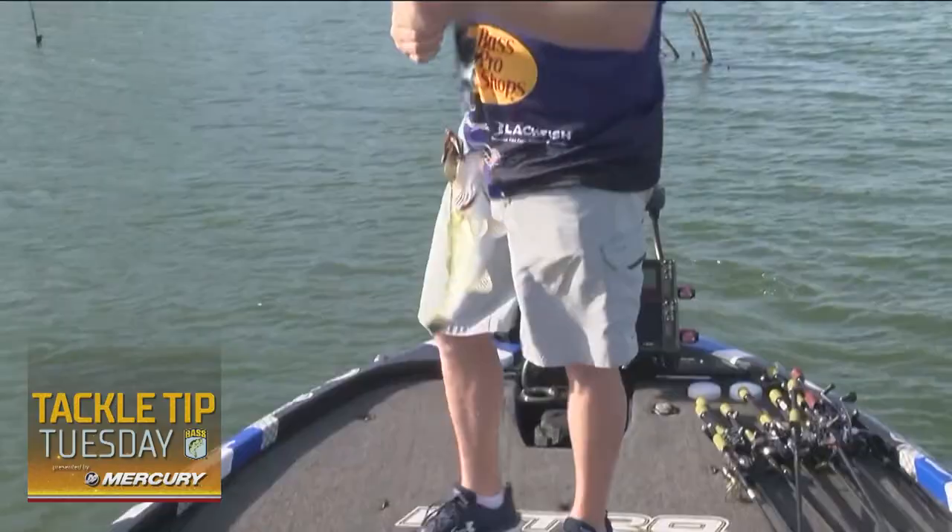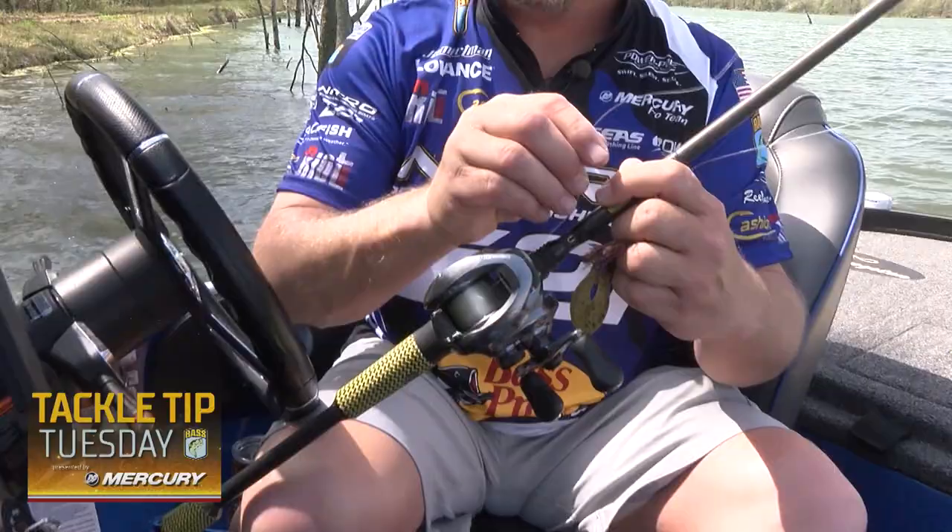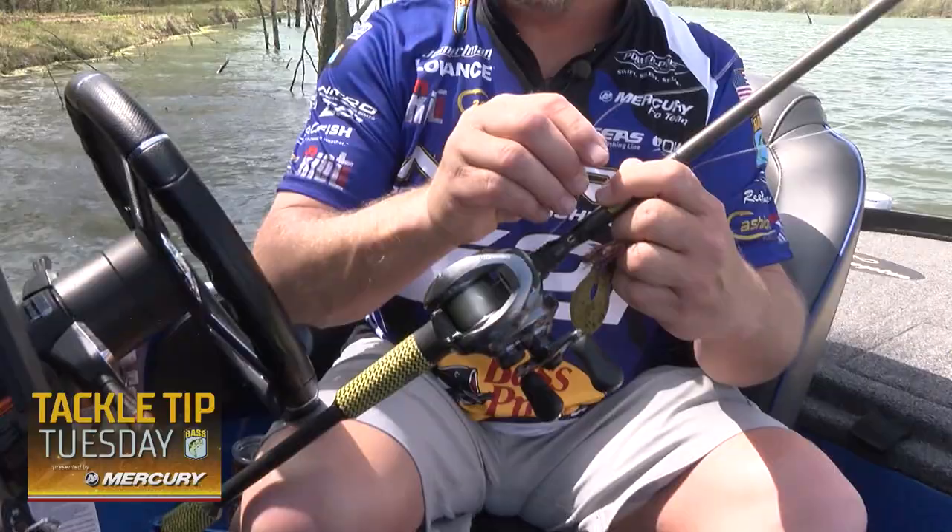When I'm throwing a finesse jig, I'm going to downsize a little bit on the rod — we're not using that big flipping stick. I'm running a fast reel, 15-pound High Seas fluorocarbon, and a 7.3 medium-heavy rod. It's got a lot of backbone to it and it seems to drive that hook home every time.